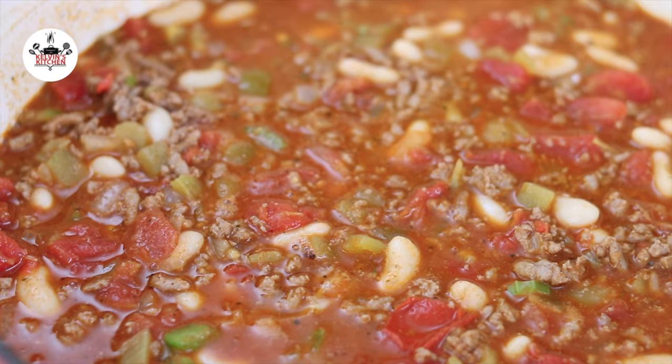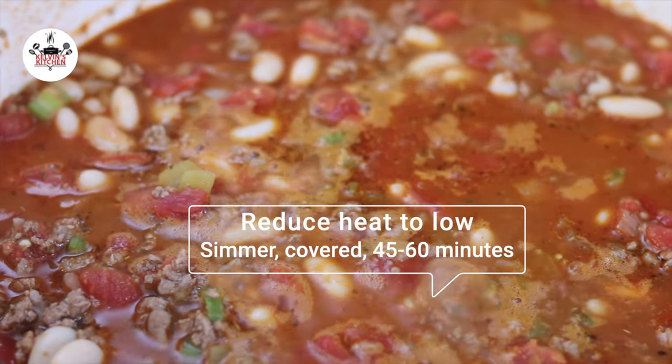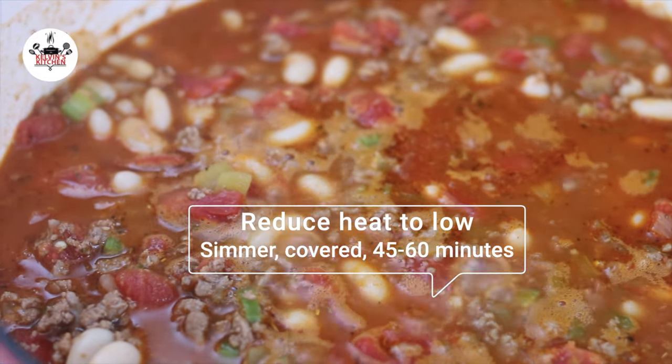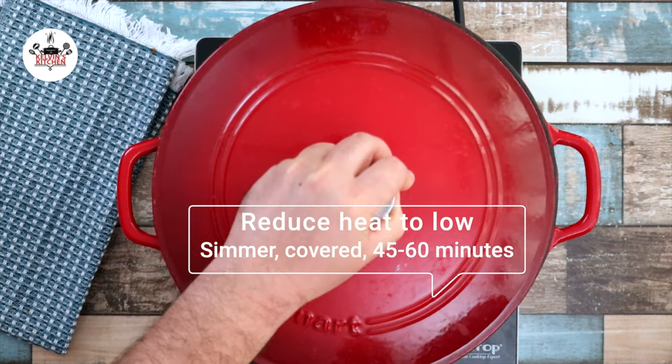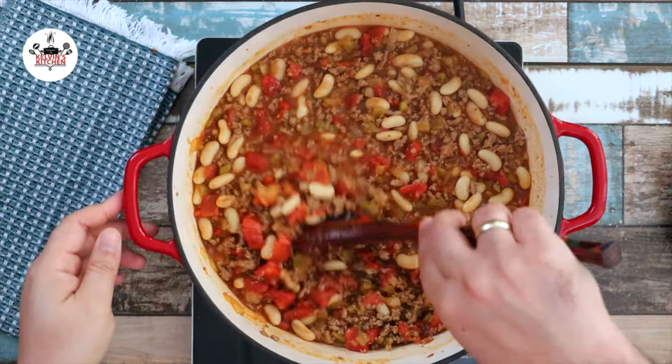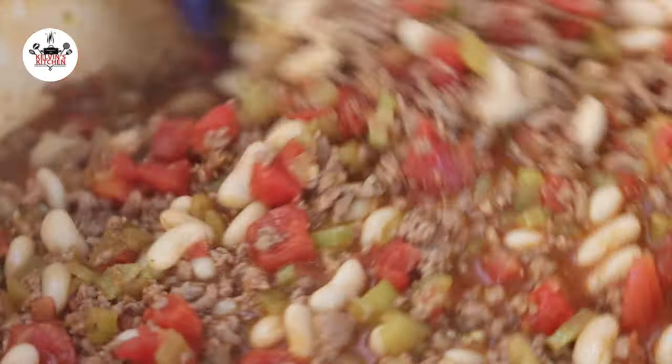Once evenly incorporated, let it come to a simmer. Once it comes to a simmer, reduce the heat to low and cover. Let it simmer covered for about 45 minutes to one hour. To ensure even cooking, stir the pot every 10 to 15 minutes or so.